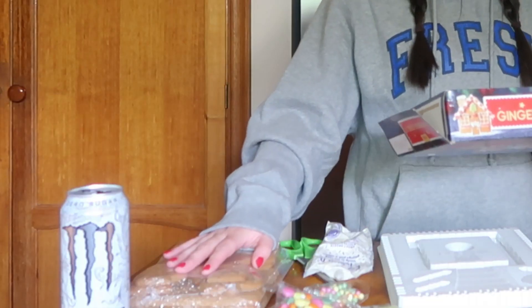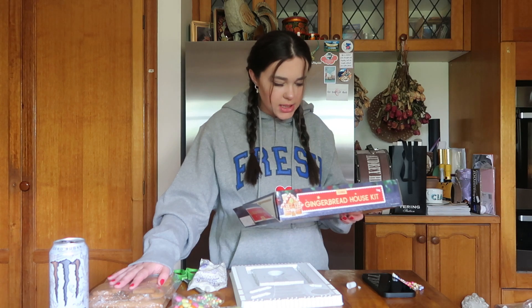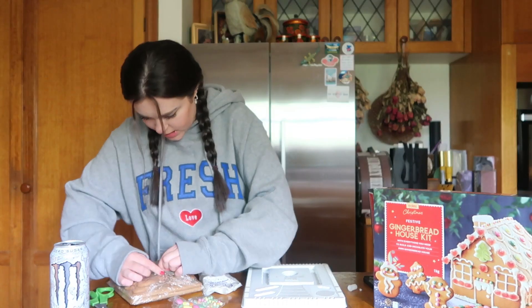Prepare house pieces: lay out all the house pieces on the table, pipe a line of icing in the four canals of the easy-build tray, then on the wrong side — rough side — of the front and back panels, pipe a thick line. Okay, I'm gonna open up the gingerbread.